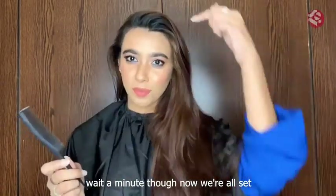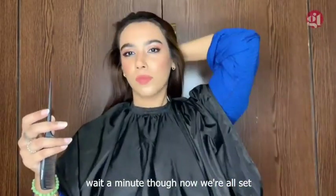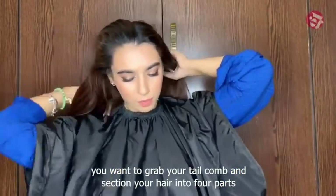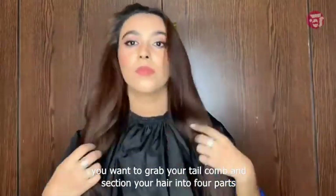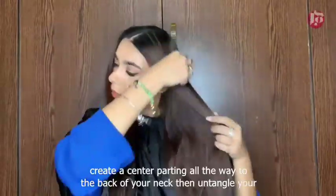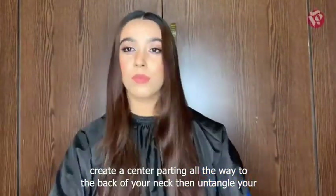Grab your tail comb and section your hair into four parts. Create a center parting all the way to the back of your neck. Then untangle your hair for easier and more hassle-free color application.